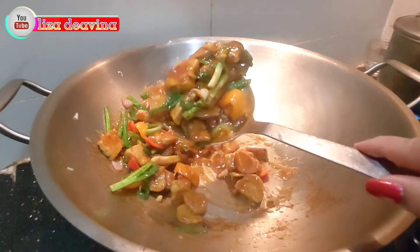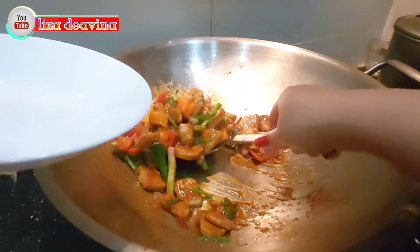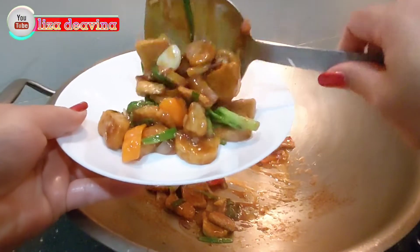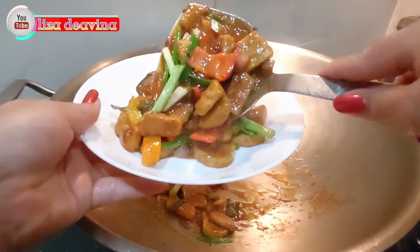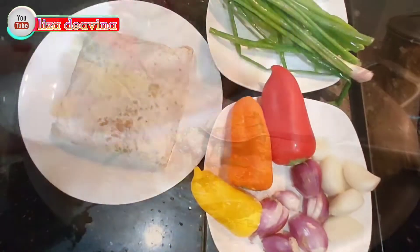Assalamualaikum warahmatullahi wabarakatuh. Halo Sobat Youtube, jumpa lagi dengan Lisa di Avina Channel. Hari ini saya mau berbagi resep tumis tempe yang simple dan sederhana, enak dan mantap.